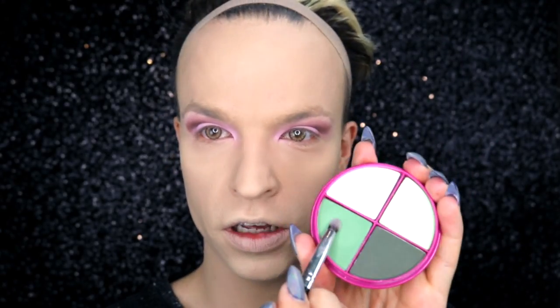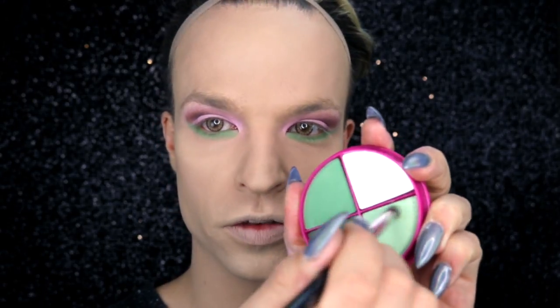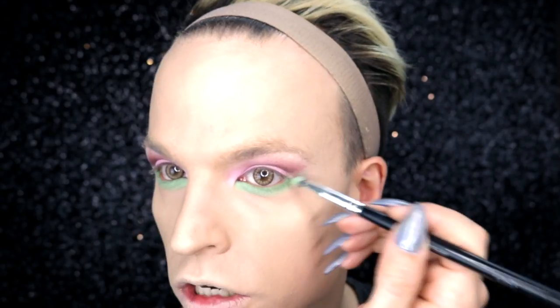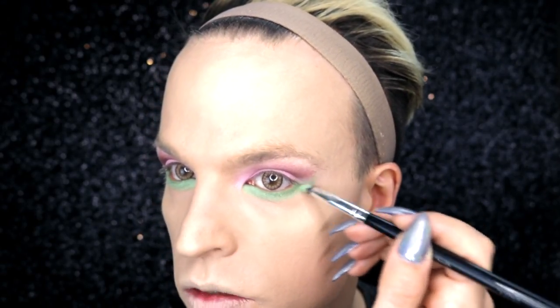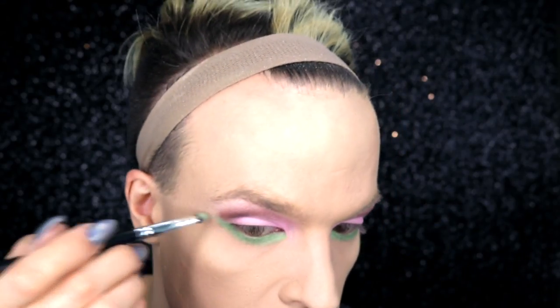For the lower eyelid I'm using green, and I'm starting with the darker green here and a small eyeshadow brush. I'm going over the darker green with the lighter one. On the outer corner I try to connect the rusty color from Anastasia with the green just to get a connection between upper and lower eyelid.